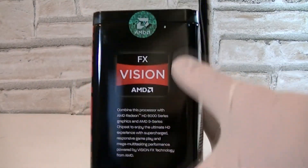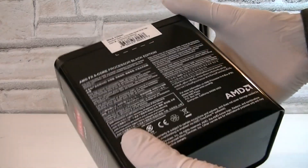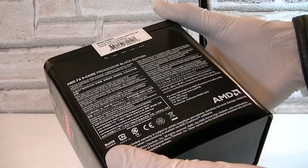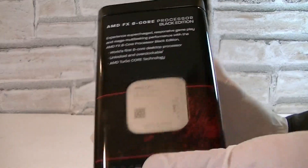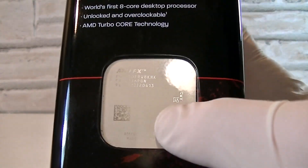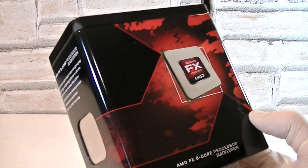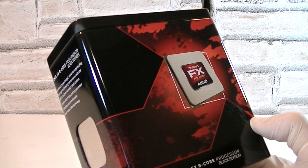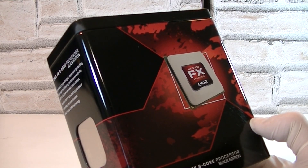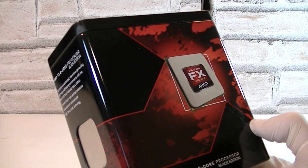On this side AMD basically wants you to combine this CPU with AMD Radeon HD graphics cards and an AMD 9-series chipset. On the back of the box as always is a description in different languages. On the other side AMD tells you how good this processor does. The box itself is made out of metal and it looks and feels great — trust me it looks even better in real life than it does through the camera.